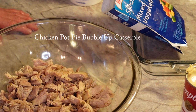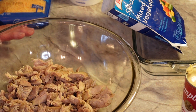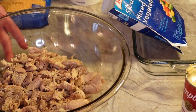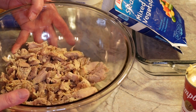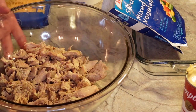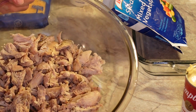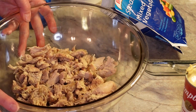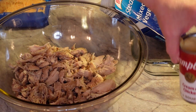Hi everybody, and welcome back to my channel Turnips to Tangerines. Today we are going to be making chicken pot pie bubble-up casserole. I mentioned it a few days ago when I did the video on how to prepare chicken thighs for the freezer — putting chicken thighs in the crock pot, taking it off the bone, and freezing it. This is chicken from that video, and it's a nice cold day here in Wisconsin with a little bit of snow flurries, so this is the perfect recipe for that.